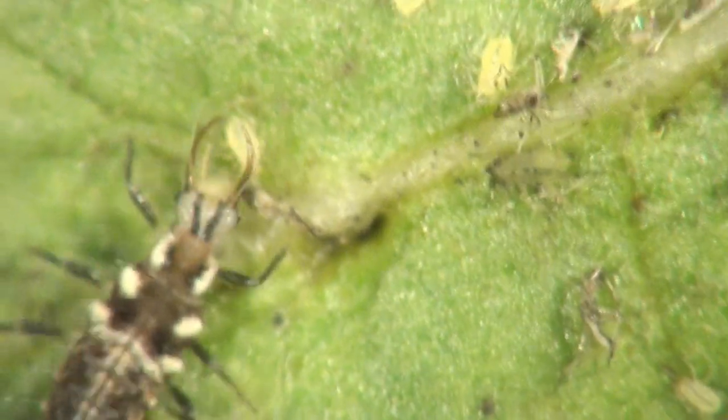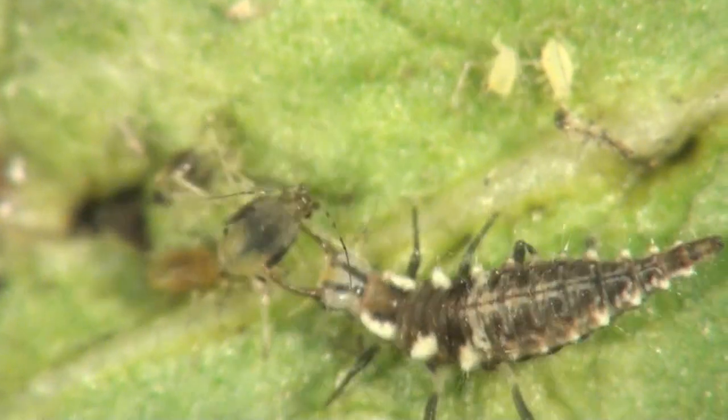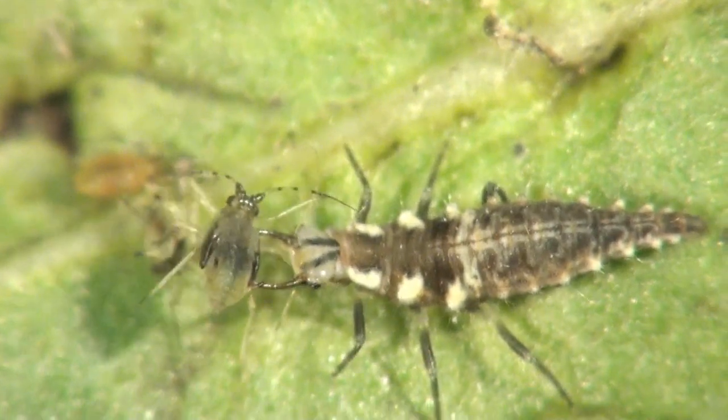Equally fierce as the brown lacewing larvae is its cousin, the green lacewing larvae. This one, too, loves to eat aphids and other soft-bodied insects.